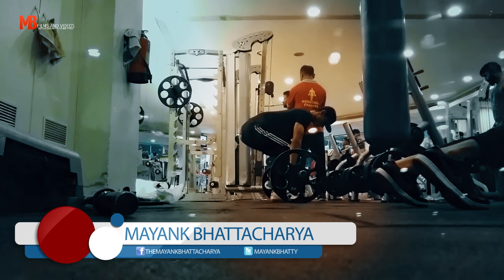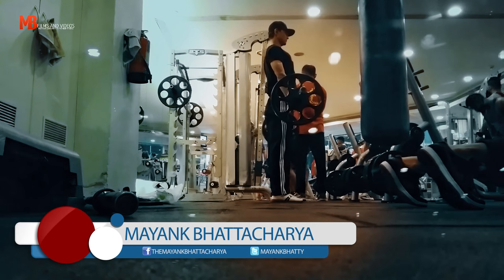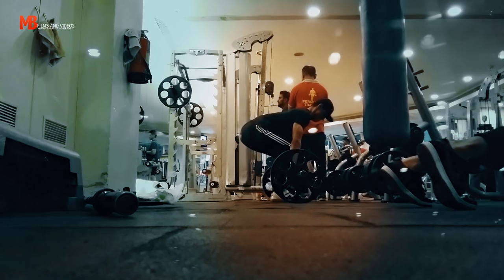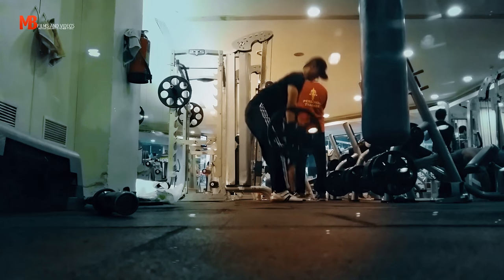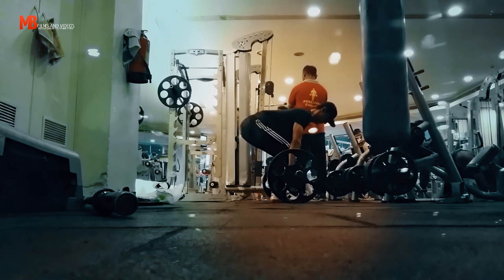Gentlemen, Mayank here and I'm back in the gym doing one of my favorite workout splits and a few of my favorite exercises. I'll just walk you through my workout because there is no point explaining my exercises — most of you are lifters already, you know what to do and how to do it. I'll just tell you what I do and explain my whole workout split.